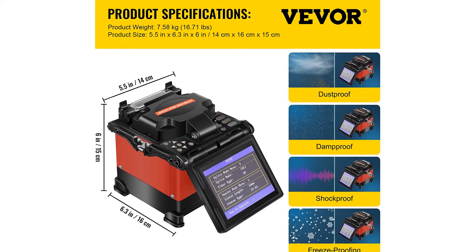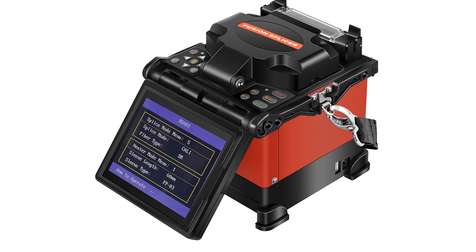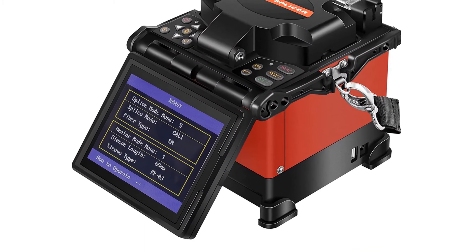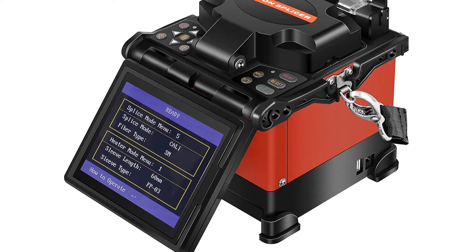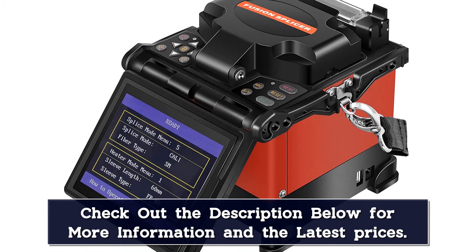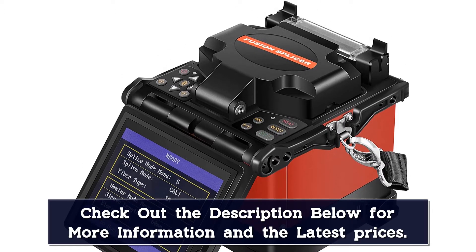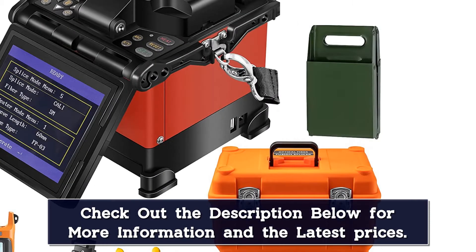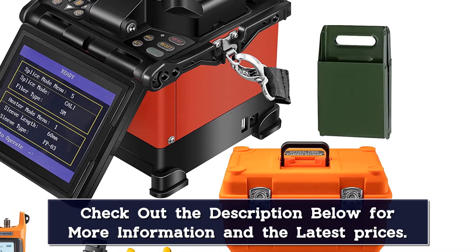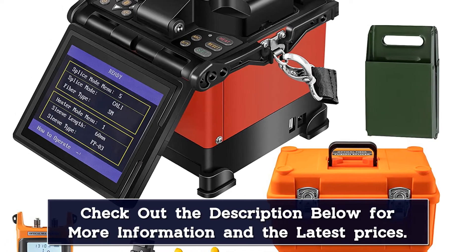The fiber splicer machine features a high-strength body that is drop-proof and wear-resistant, and comes with a portable carrying case. It is mainly used for continuous optical signal power measurement and fiber optic line continuity testing, using a microprocessor for high-precision, low-error control with a wavelength memory function. Six test wavelengths are supported: 850, 1310, 1490, 1550, and 1625 nm, compatible with various test environments.